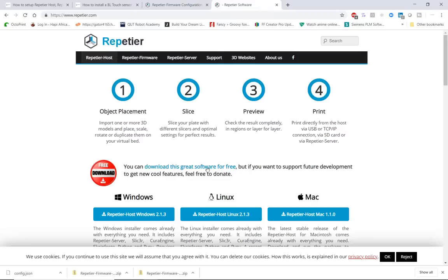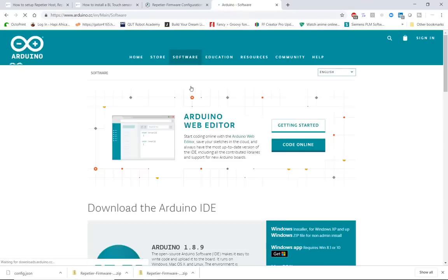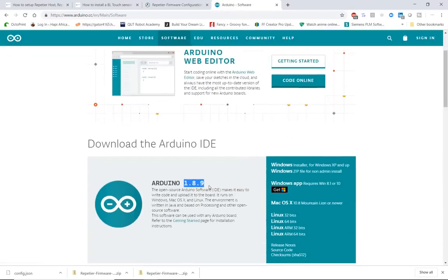You'll also need two more pieces of software: Repetier Host — which lets you connect to your printer, slice 3D files, and send G-code — available at repetier.com; and Arduino IDE version 1.8.9, available at arduino.cc under the software/downloads tab. Download the version for your platform (Windows, Mac, or Linux) and install both.